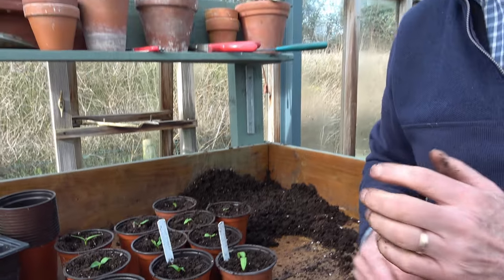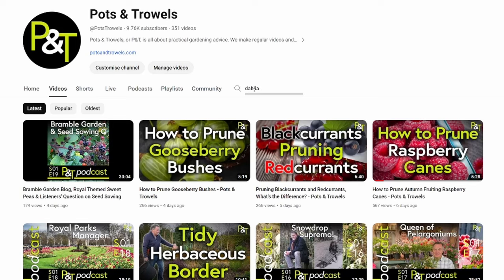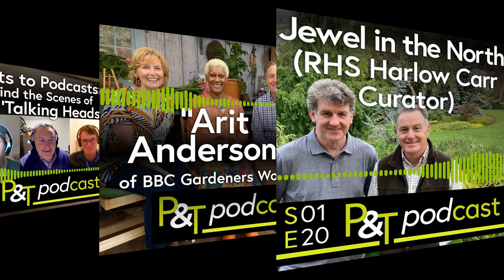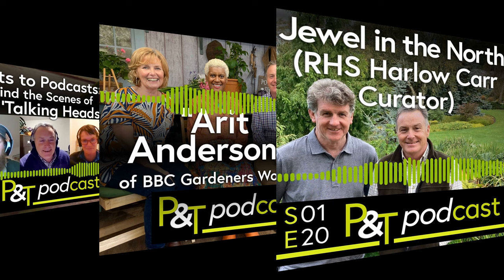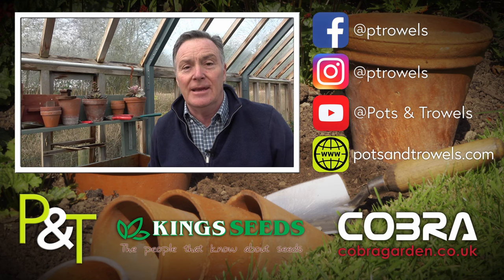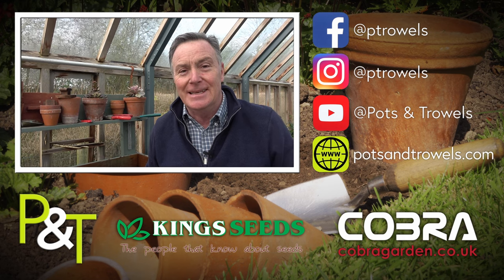So there we go — that's the peppers and the aubergines pricked out. Don't forget you can watch all the videos we've done on YouTube over the past few years, and of course our podcast comes out every Sunday morning. Next week we're going to be back in the garden planting a peach tree that we're going to fan train against a sunny wall. We'll see you then, bye.